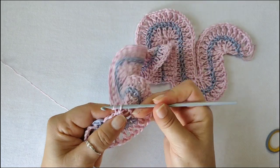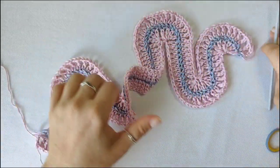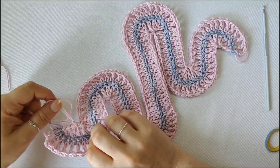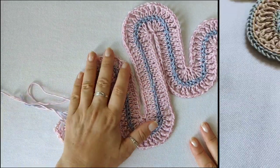You can now fasten off and sew in the loose ends. In the next part, we'll see how to sew the sides together and how to work around the edges.